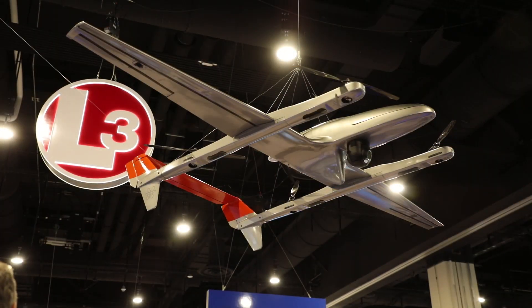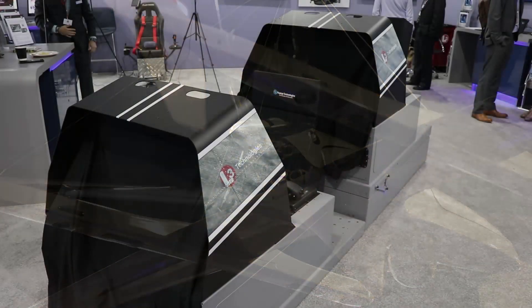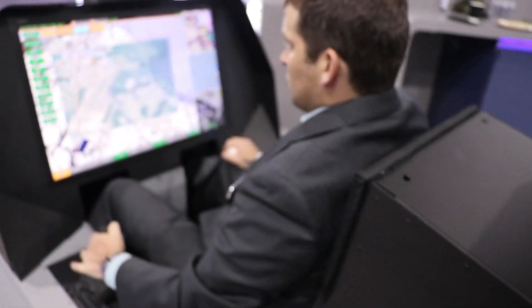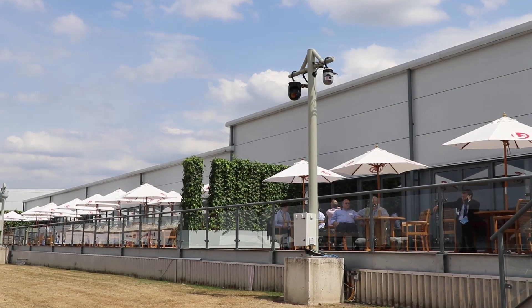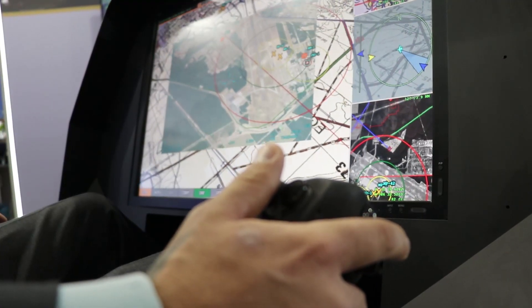Today we have multiple pieces on display. We have the UAS — it's the FVR, a vertical takeoff aircraft that can also fly horizontally. We have our cockpit simulator here that shows our capability through the Widow software to integrate other pieces and instruments onto the cockpit simply, easily, and seamlessly. We've taken our MX-10 sensor, another piece from the corporation, which is mounted outside looking at the flight line, integrated it into that cockpit — the cockpit is controlling it, and you're seeing the display of it here behind me.